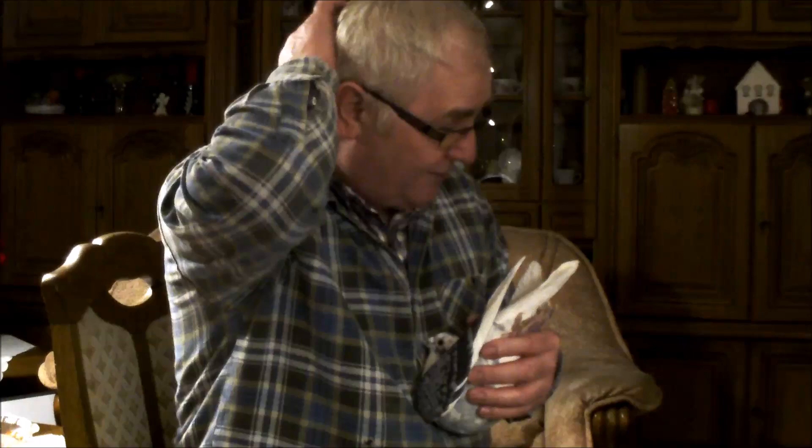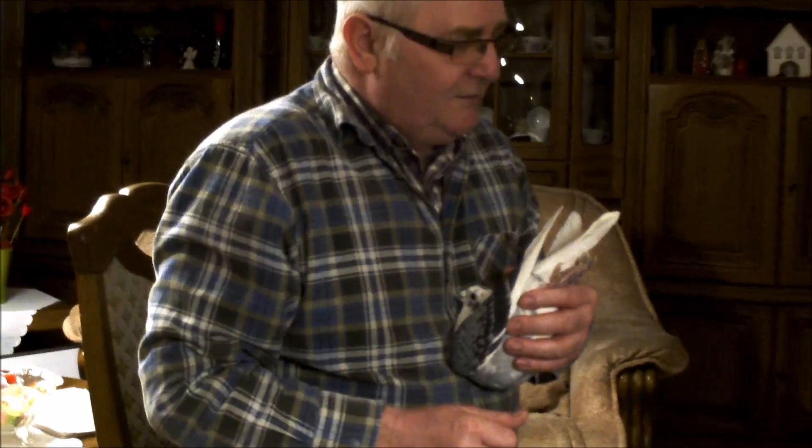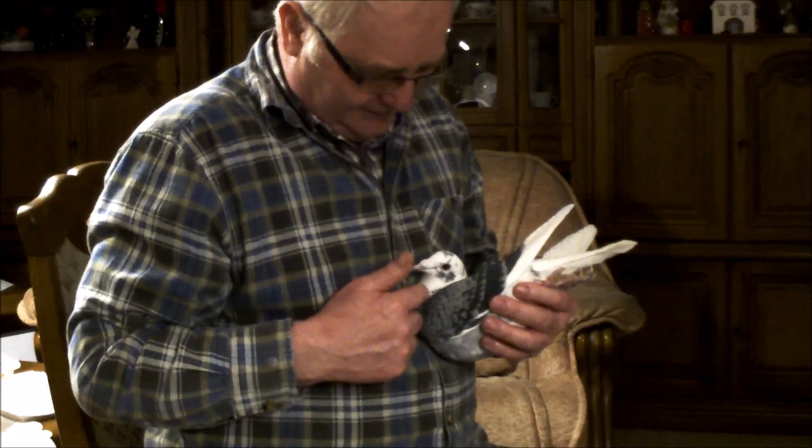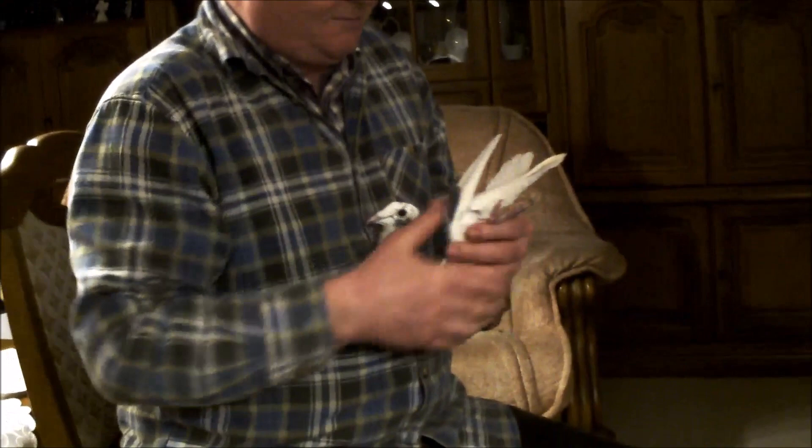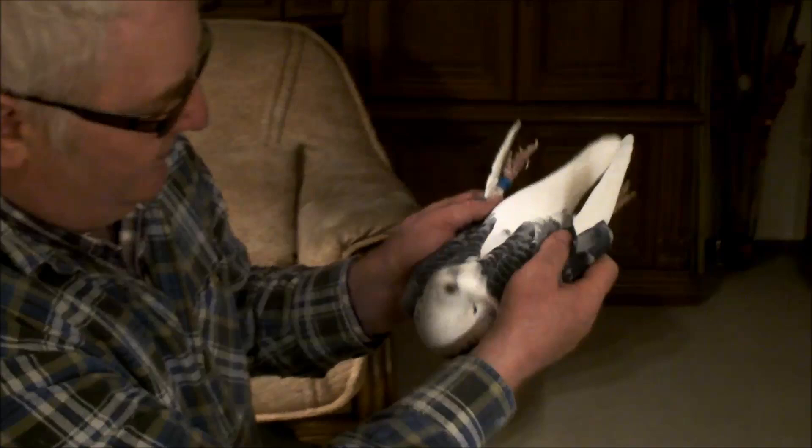Tu miałem jednego dobrego, więc chcę troszeczkę urozmaicenia. Na pewno takich nie będę dużo miał, ale chcę, żeby jak tą z ciemną samicą sparuję tego samca, żeby trochę tego białego znikło, żeby nie było wszystko białe. Bo widzicie sami, że cały ogon jest biały, też ładny ogon, ale plecy białe, główka biała - to mi jest troszeczkę za dużo.